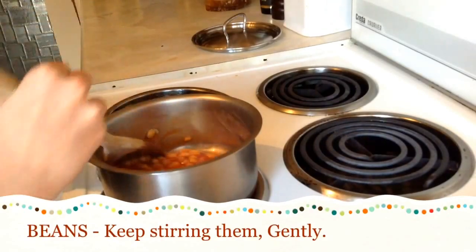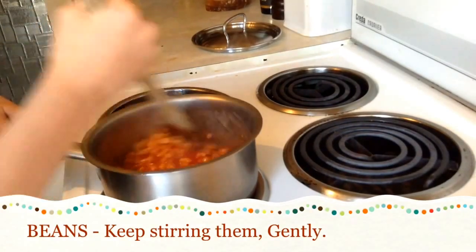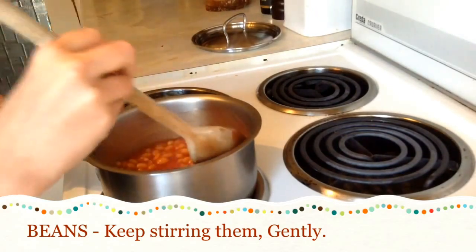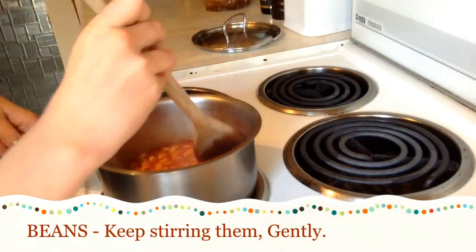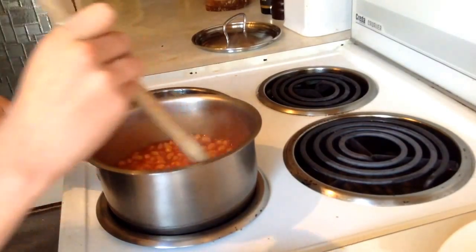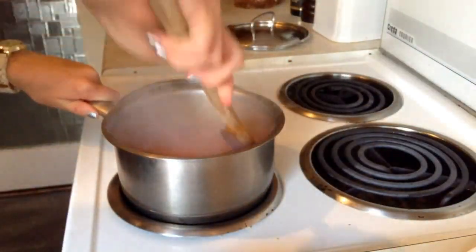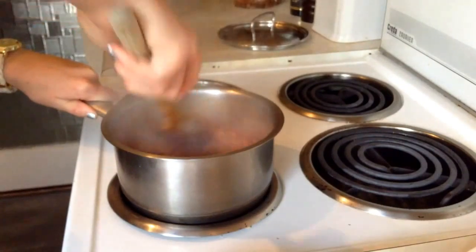With beans it's important that you keep stirring so they don't burn at the bottom. Don't stir rapidly like this, otherwise you might spill them and that can hurt you. You want to stir them gently like this. On my watch I've been stirring these for about five and a half minutes, which is absolutely plenty.